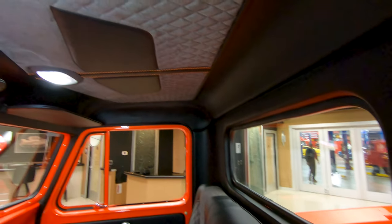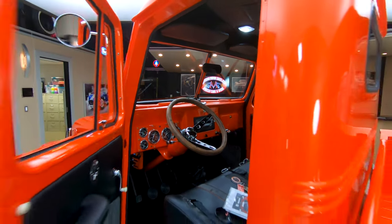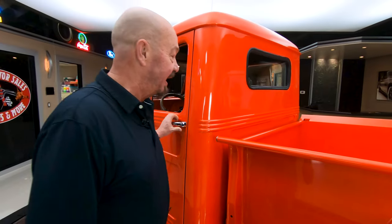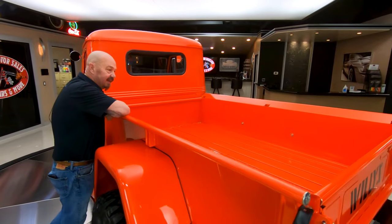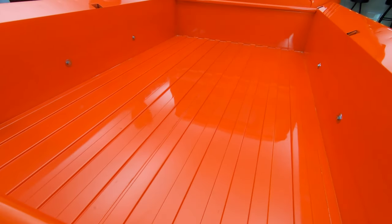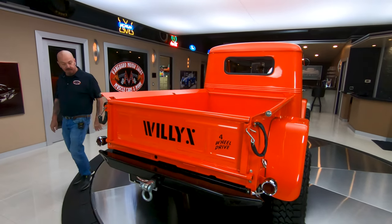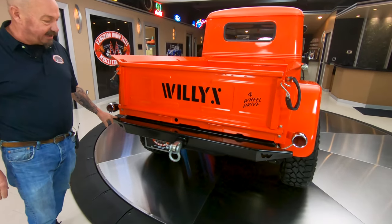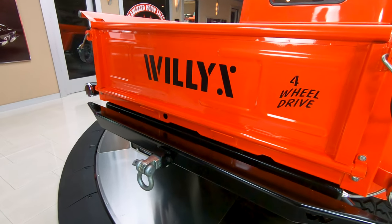Like I said, if it's not the nicest one out there, it's got to be in the top five. She is gorgeous. Then look at the bed — absolutely gorgeous, all painted in there. If you want to haul anything, I'd put a rubber mat down in there to protect it because it's absolutely gorgeous. We've got an aftermarket bumper back here, and again, if your buddy needs pulled out, we've got a hook right here for him.